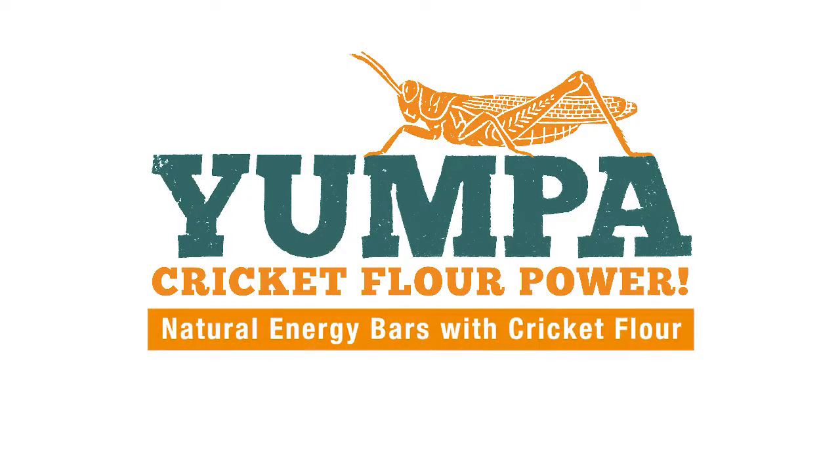Feel the cricket flour power. Join our delicious adventure into the future of food.